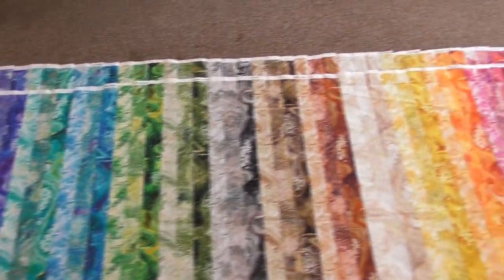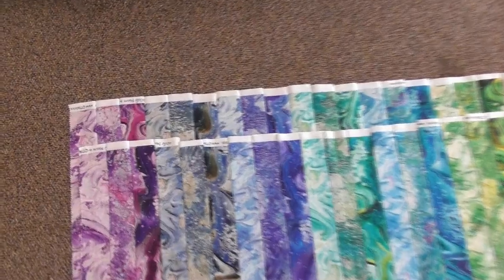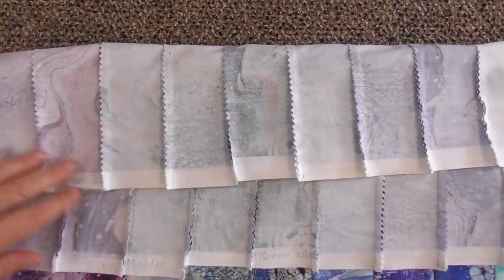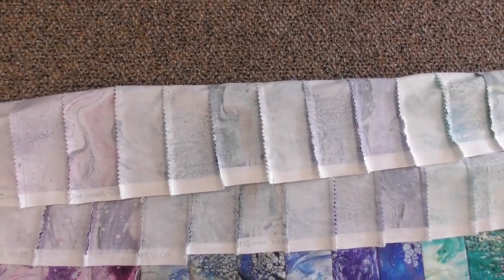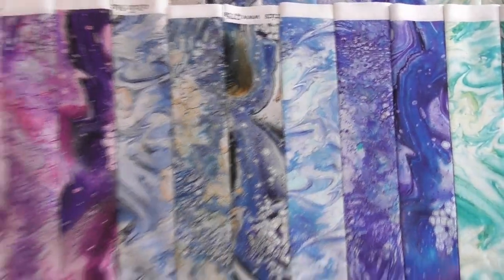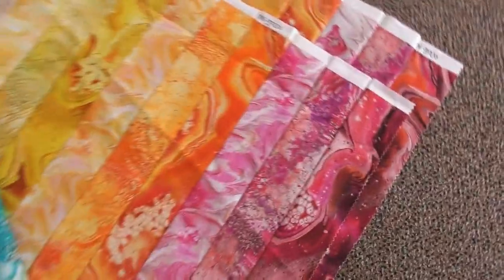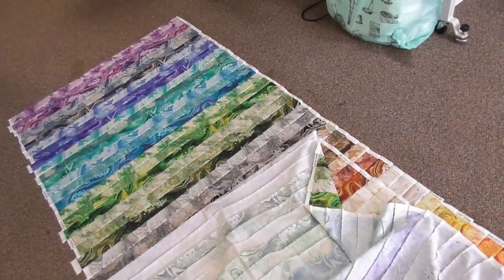Now we have two strip sets sewn together that are exactly the same, keeping the fabrics all in the same order. The only difference between the two sets is that one strip set is pressed to the right and this one is pressed to the left. When we cut our strip sets apart, this will allow our seams to nest perfectly when we join two strips together. The last thing to do before cutting is to take this end of our fabric all the way down to the other end and sew it into a tube — a final seam joining the two ends. We'll do that for both strip sets and then go to cut.